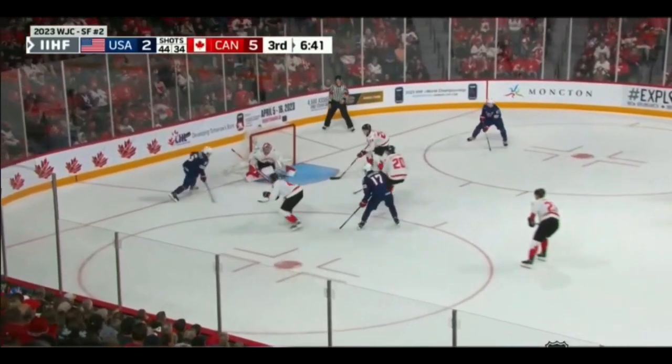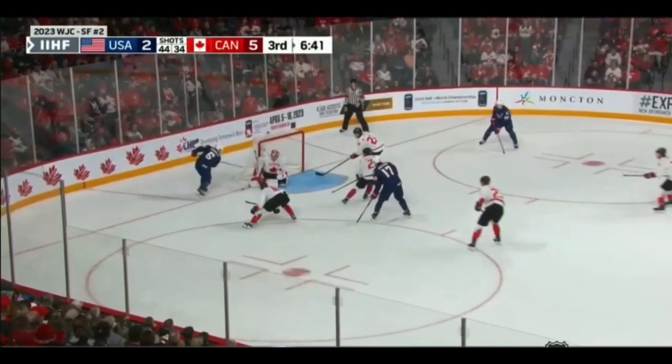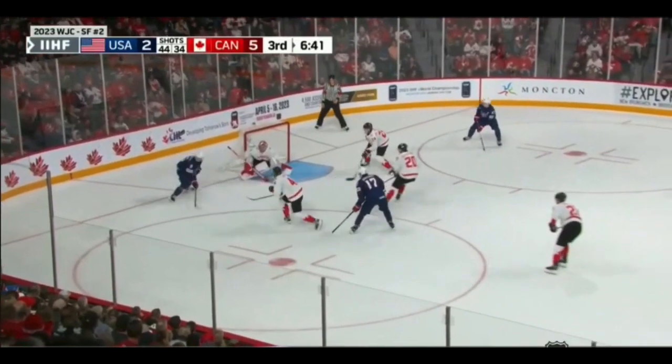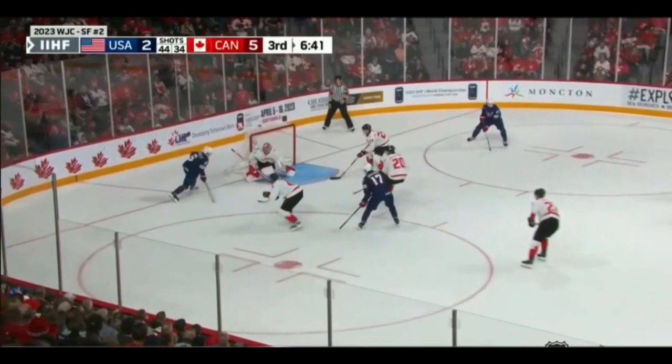Millich identifies there's going to be a shot and is able to lock down — traditional butterfly, nice and compact, no holes through the body. Millich being a shorter goalie, yes there is some daylight above his shoulder, but from the angle the American shooter is going to shoot from here, it's almost impossible for him to get that puck up and under the bar. He doesn't have enough space to get velocity on that and get it up and over — it would have to arc quite a bit because a straight line is going to put it over the net.